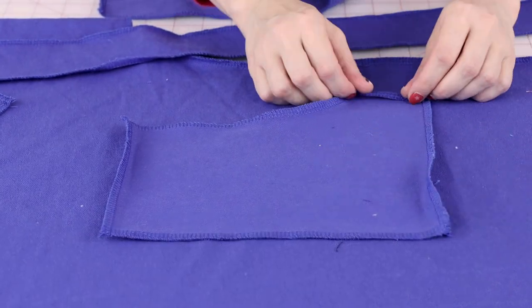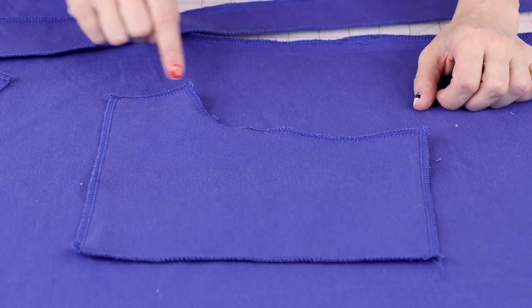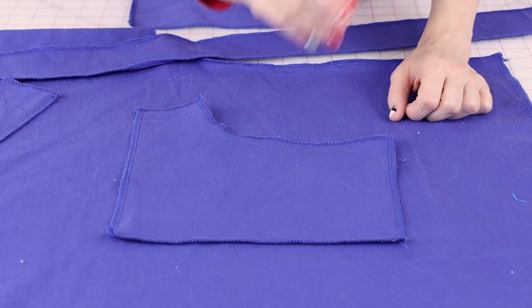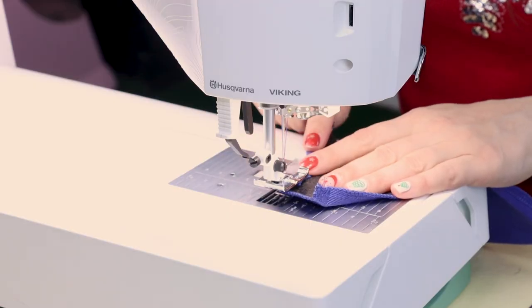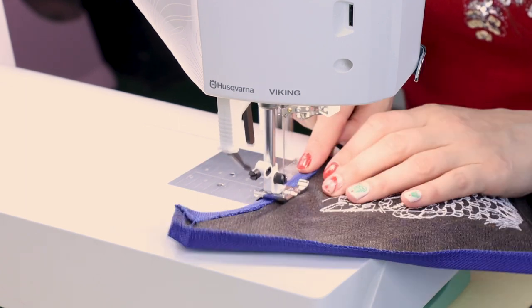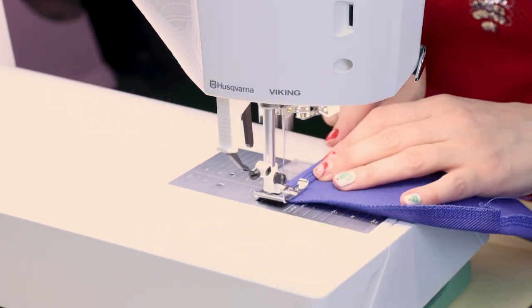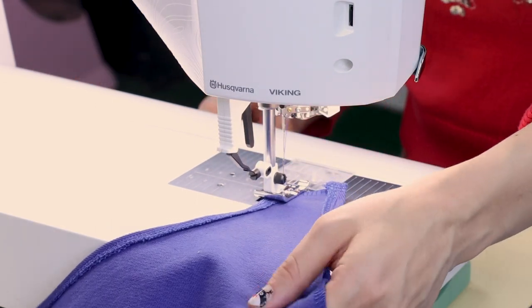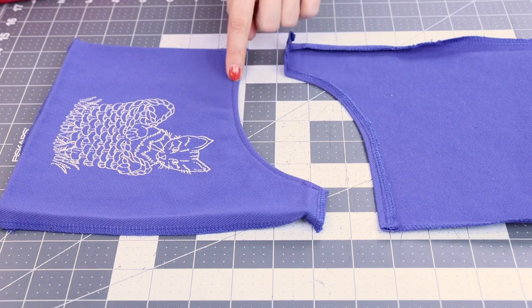Then we will apply it to the apron and do a nice edge stitch and top stitch around those sides, leaving open the curved area for our hand to get into the pocket. We're going to do that to both pockets. Now we're going to turn under that top edge of the pocket and sew it down on both pockets.